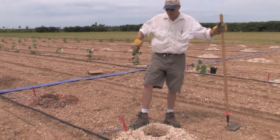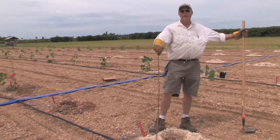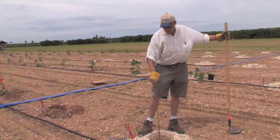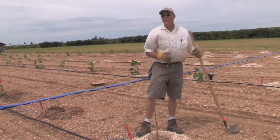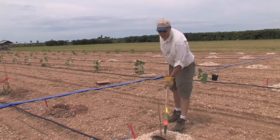Our soil is very, very calcareous, very rocky, and so we just want to get a feel for how we do that here with Jatropha. I'm just going to fill in the hole here that we've made for seedling plants. This isn't something that a grower would do, but we're doing it just to compare and prepare this.